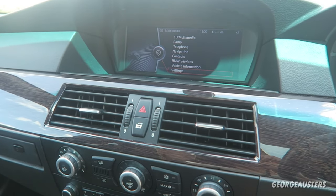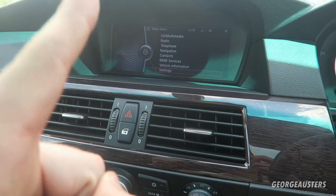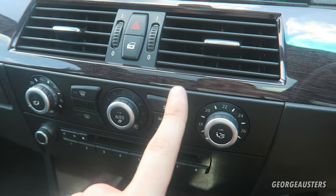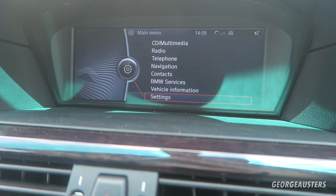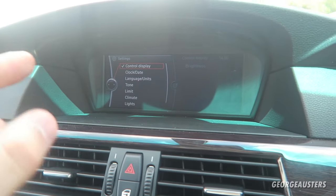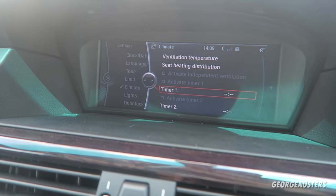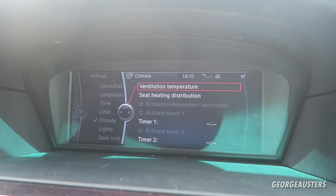Now if your BMW has the iDrive system, there will be a good possibility that you will be able to actively change the climate control settings, and that may be the reason why your aircon appears to not be working. So if we have already determined that the entire aircon system seems to be functioning as it should but we're still not getting that icy cold air coming through the vents, then you may want to check this one thing. Head over in the iDrive to the settings — bear in mind this is the CIC iDrive system, so if you have the previous CCC or the NBT system it will look a little bit different, but you just need to navigate to your settings and then head over to the climate settings.